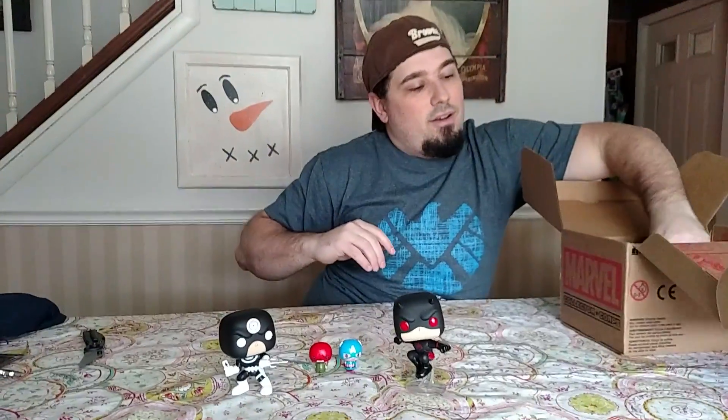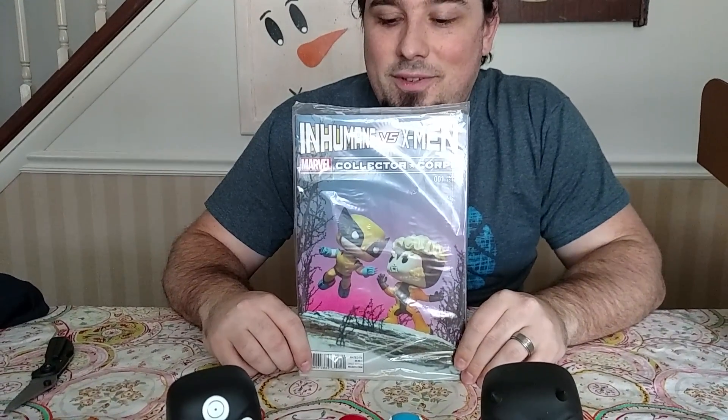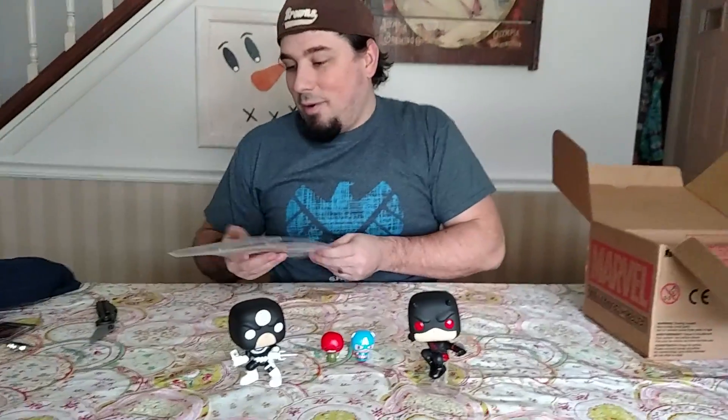And we got a comic book. We have Inhumans vs. X-Men number one with a variant cover that has Sabretooth and Wolverine duking it out as Funkos. That's pretty cool.